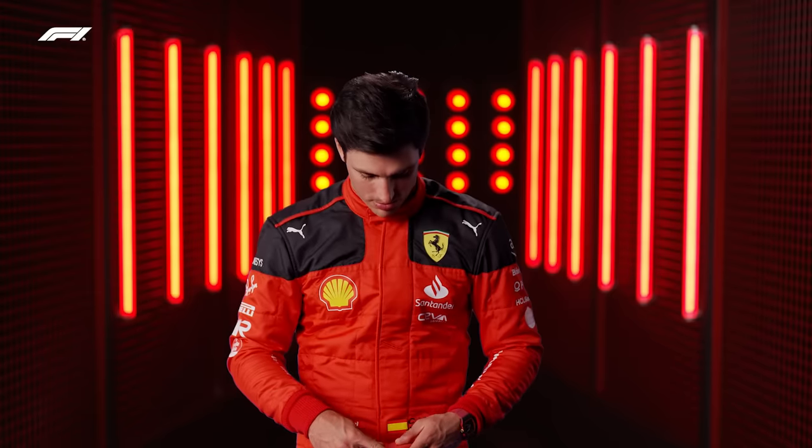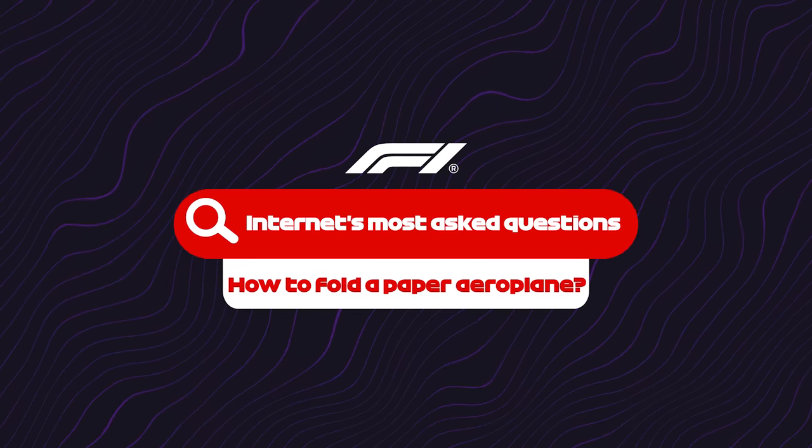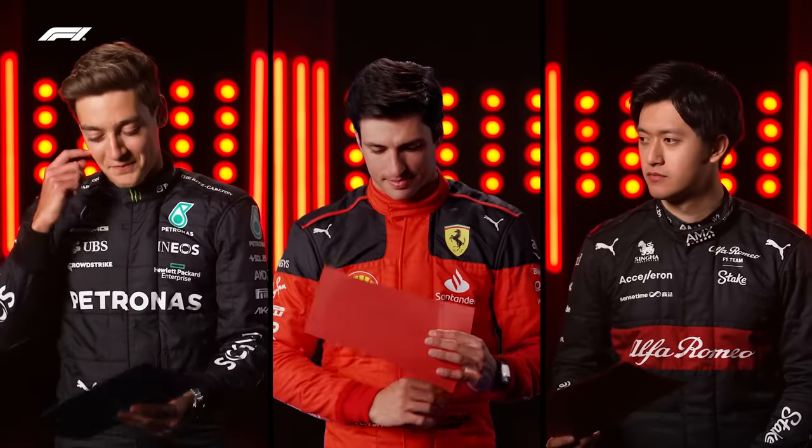I don't know what I'm doing. Hang on. Rewind. I am not a professional. But I've got plaster on. Paper aeroplane. We Googled the most common how-to questions. We'd like to ask you, can you show us how to make a paper aeroplane?